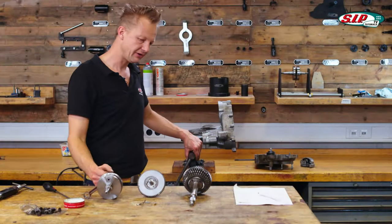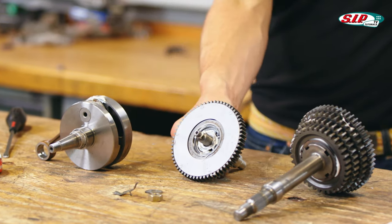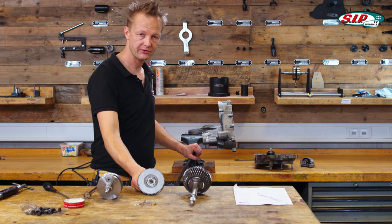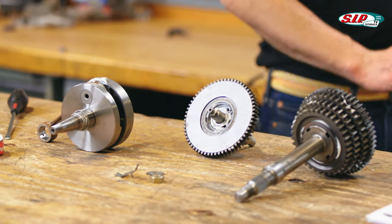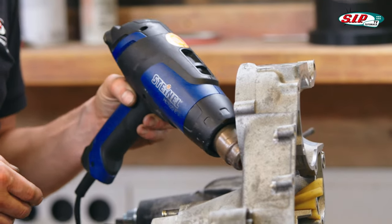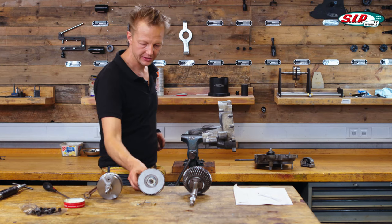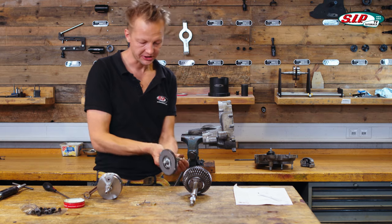Now it's time to put in the different shafts into the engine. We start with the secondary shaft. To put it in easily, I heat up the bore a little bit, and when it's kind of hot, I can put in the secondary shaft.